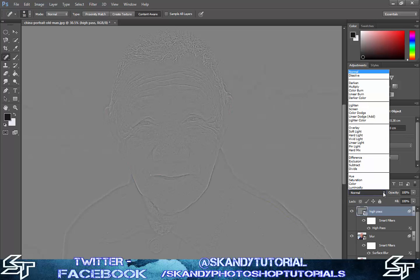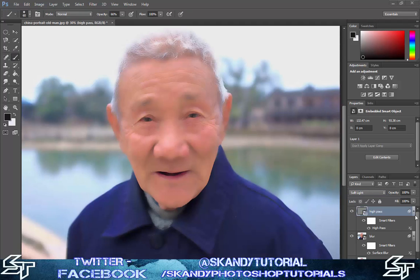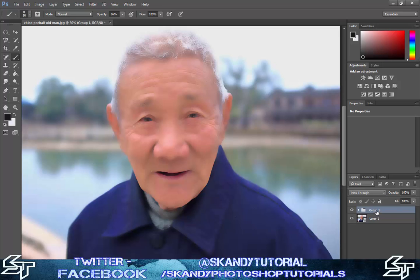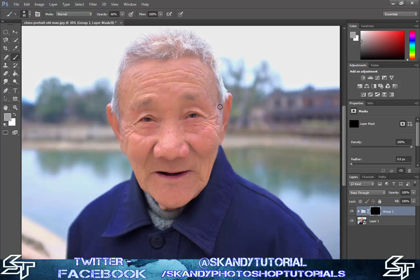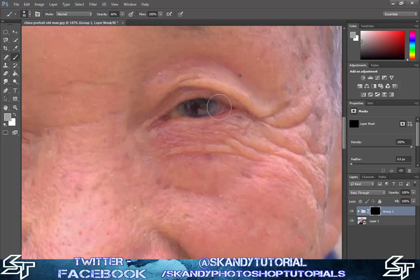Go to your blending modes and change it to either Soft Light or Hard Light - have a look at hard light, then soft light. Hard light adds a little more detail but I'm going to stick with Soft Light. Now press Ctrl and select both the high pass and blur layers, then press Ctrl+G to group them together. Add an inverted mask by pressing Alt and clicking the mask tool at the bottom that looks like a camera. Then you can airbrush over any areas where you need to bring the clarity back - go around the eyes and onto the other side.